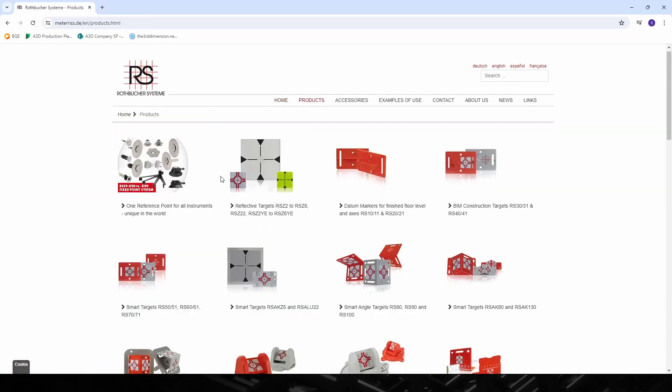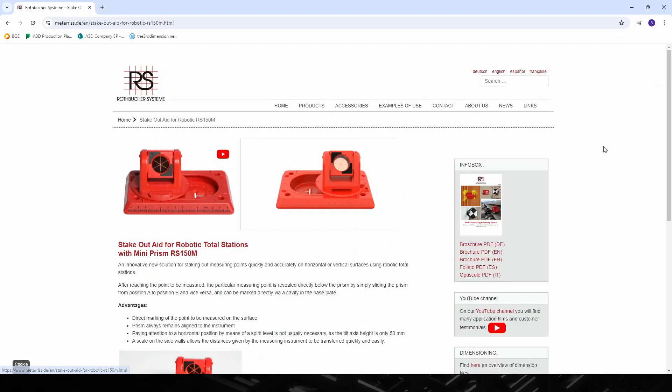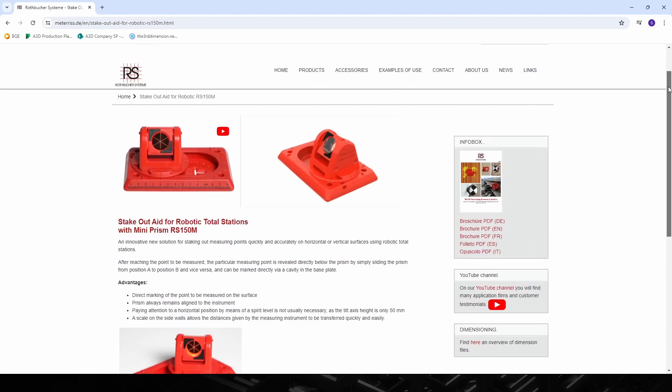In my opinion, every construction surveying crew should have one of these at their disposal if they do layout on concrete, metal, or other hard surfaces. RS Systems recently acquired a North American distributor, which makes buying their gear on this side of the world much easier. I'll leave a link in the description to their website where you can check out the RS-150M and some of their other gear. Thanks for watching, and as always, subscribe if you want, like if you feel it's warranted, and I'll see you next time.